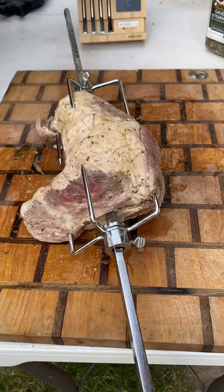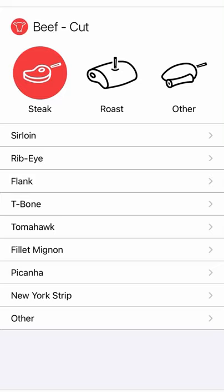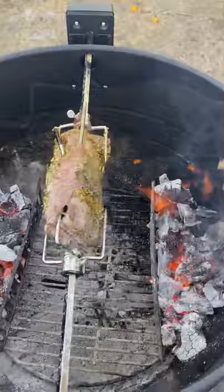I'm gonna be using Gaucho Steakhouse seasoning on the outside, and after that I'm gonna get the charcoal blazing hot on both ends. I'm gonna be adding some wood chips for smoke flavor about 30 minutes in.